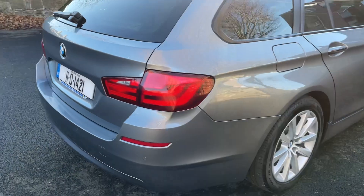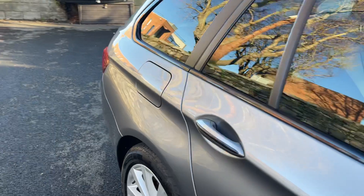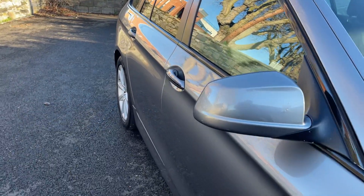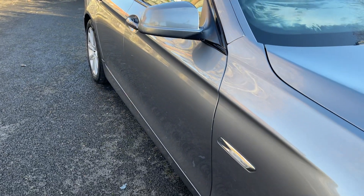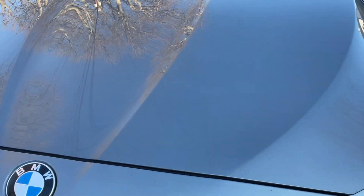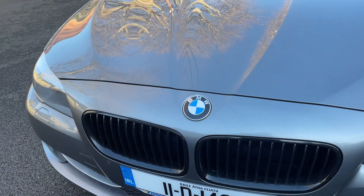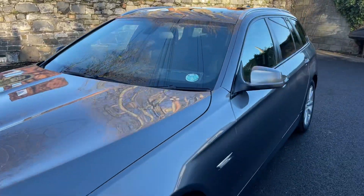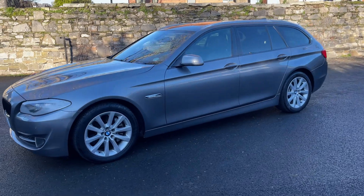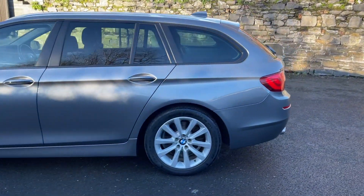The car has a full file of service history with it as well. 142,000 miles — the file shows all previous work that was done with the car. As you can see, all the lines are lovely looking, no scuffs or anything like that. The bonnet is lovely, no stone chips. Kidney grille again de-chromed or shadow lined. Taxed until June next year — absolutely lovely condition on the exterior.